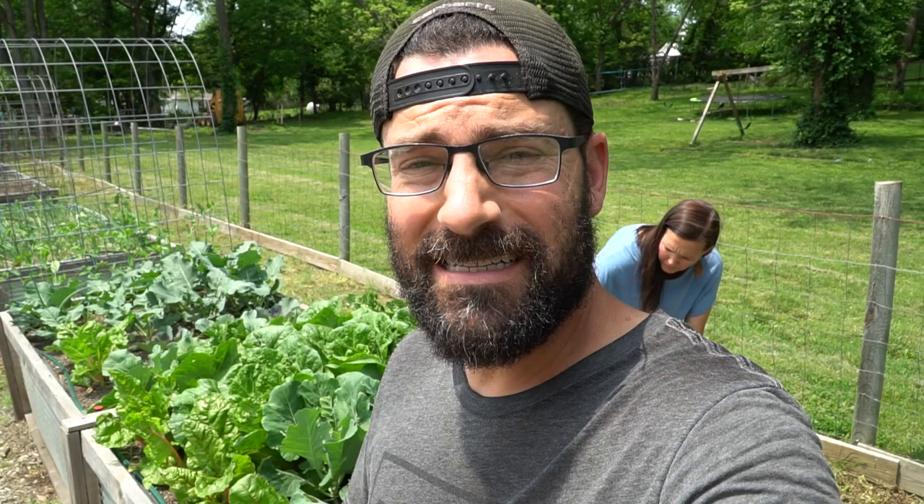Welcome back to the homestead everybody. Today we are in our raised bed garden because it's that time of year again. The cabbage worms are coming out, the moths are coming out, all of the pests are about to do what they do best. They're about to destroy our cabbages, our broccoli, and all of that good stuff. So we're going to show you a quick tip on how we get rid of cabbage worms, moths, aphids, and other pests that destroy your garden.